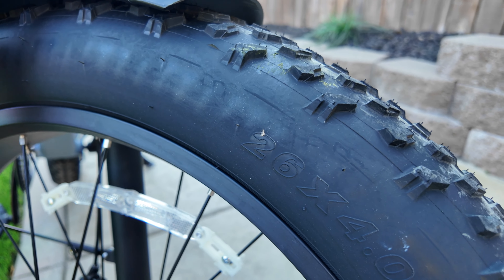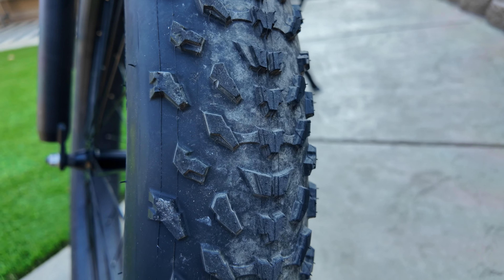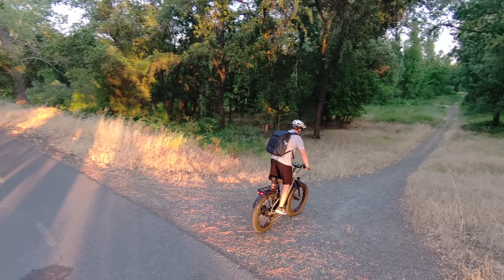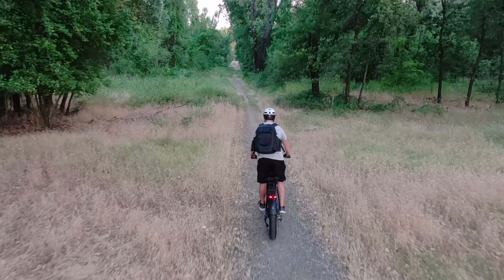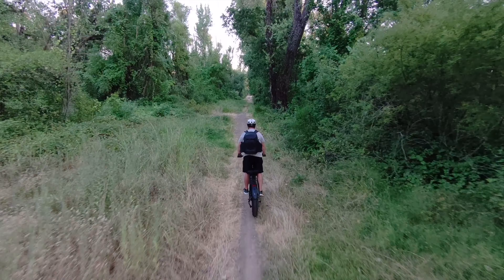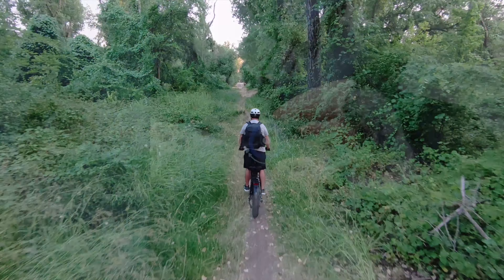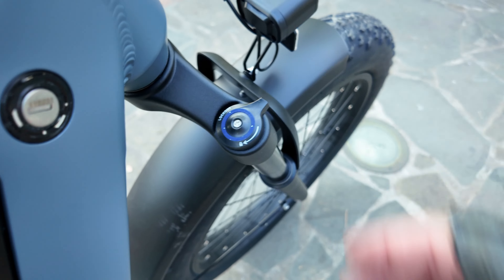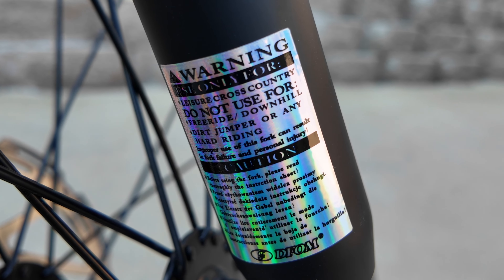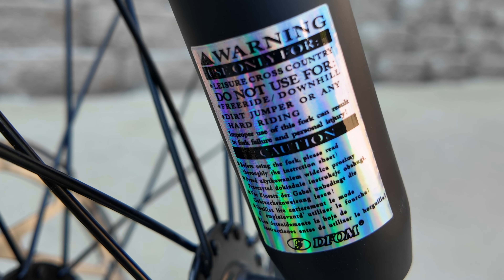This is a fat tire bike running on 26-inch diameter, 4-inch wide aggressive knobby tires — more aggressive than others. I found it had no problem on hard-pack surfaces and felt very confident whether you're just cruising or picking up the pace. There is a front fork lockout if you prefer to lock the front suspension, though this is a leisure cross-country bike and not really meant for jumping or aggressive downhill riding.